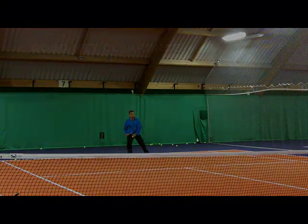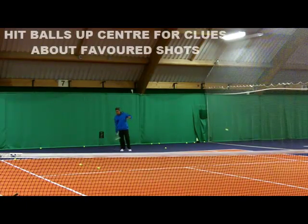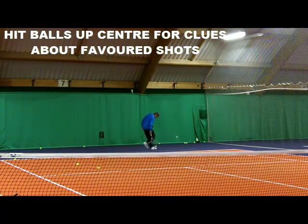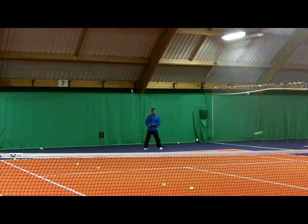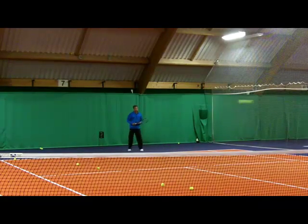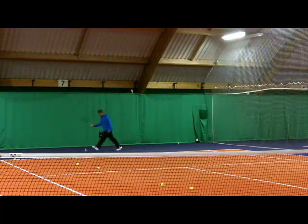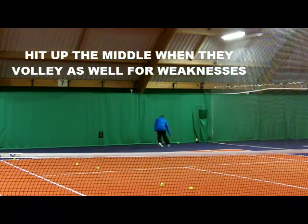I'm coming in to make a little volley, and I'm also looking down the other end. One of the little tricks is to hit the ball up the center and see what the opponent prefers. If they prefer to play a backhand on it, their backhand might be their preferred shot. If they go forehand, they might be trying to avoid their backhand. I'm also setting myself up slightly left to give myself a go on the forehand, keeping the ball in play and making him volley.